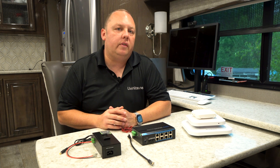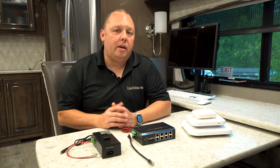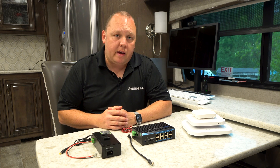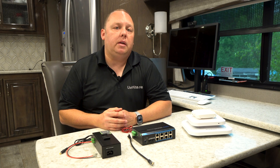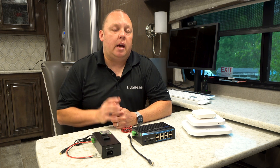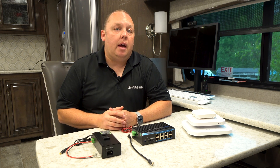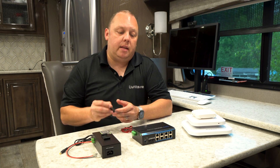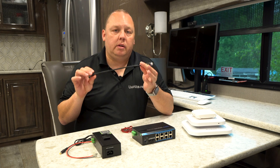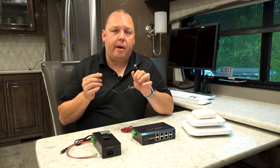All of the access points you see here today, as well as the AP Rugged and pretty much all the PEPWave access points, have two power input options that can be used. The first is a DC power input, and the second is something called power over ethernet, which means that the access point can have its power delivered via your standard network cable.